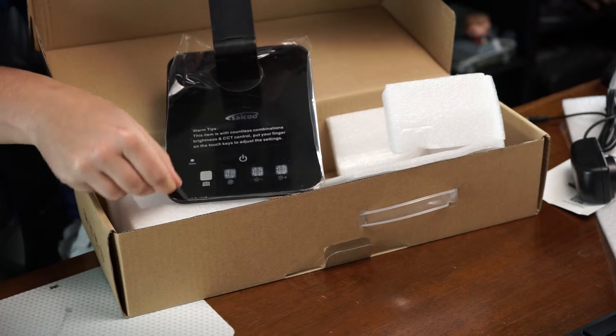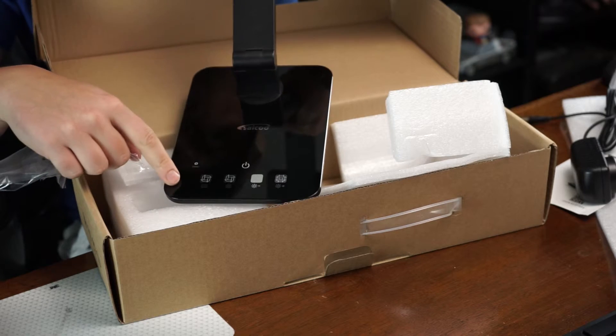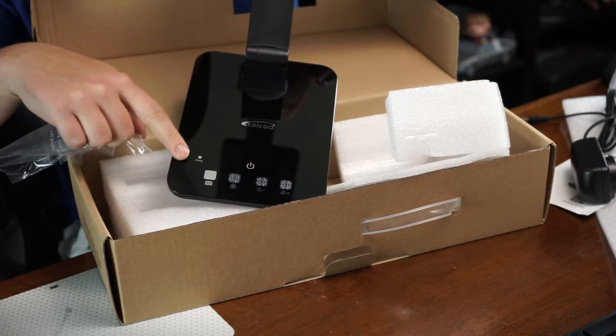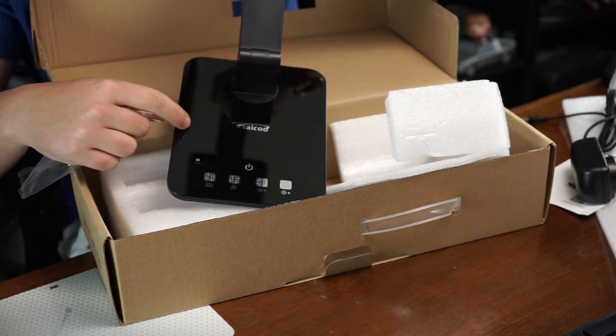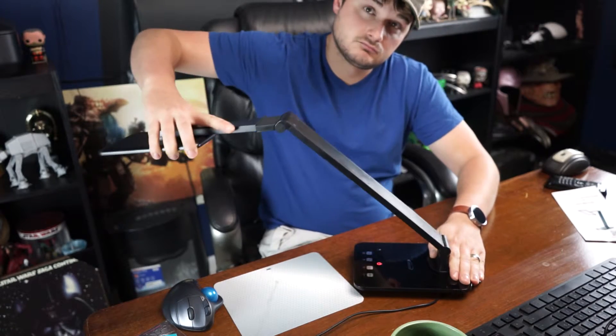It comes with a plastic covering over the base that you can just peel off and throw away, and then it reveals this super shiny finish. It's almost like a piece of glass laying on top of black plastic, but you will have to clean it on a regular basis, I'm sure.